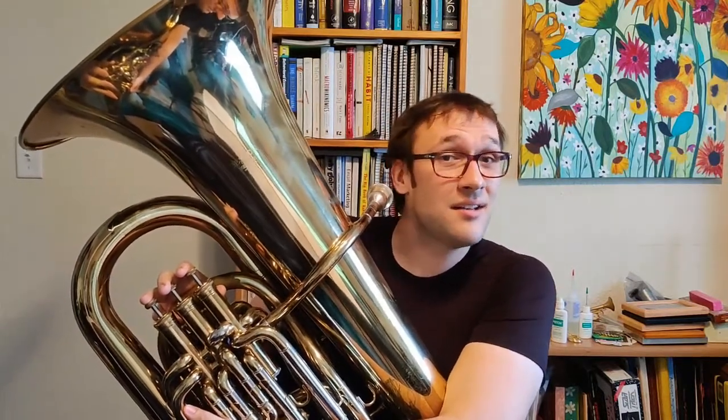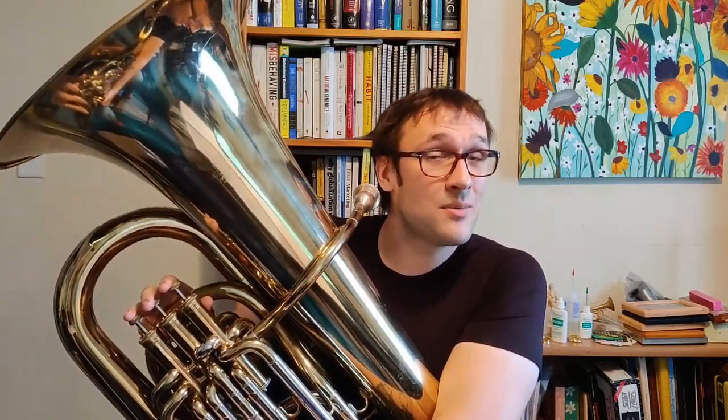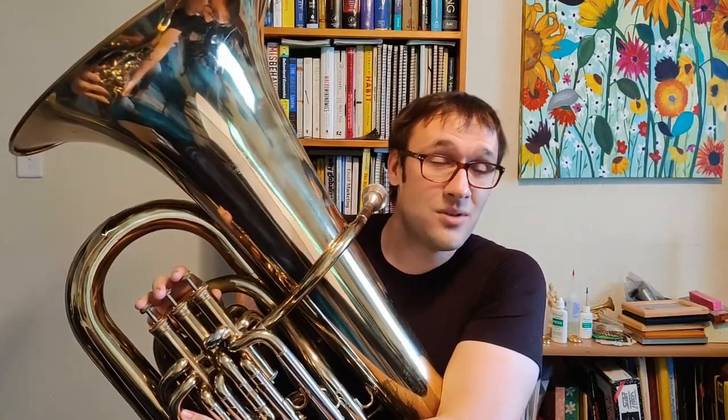Just to be clear, this is the A scale and not the A flat scale. That means we're going to be using some sharps today, so be ready.